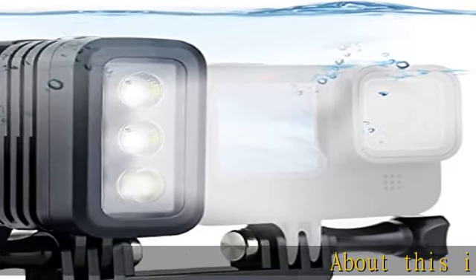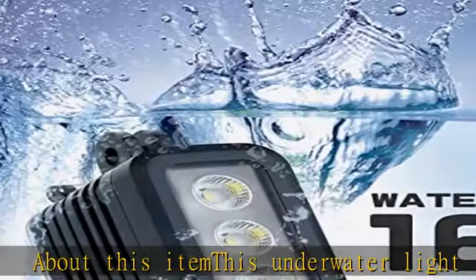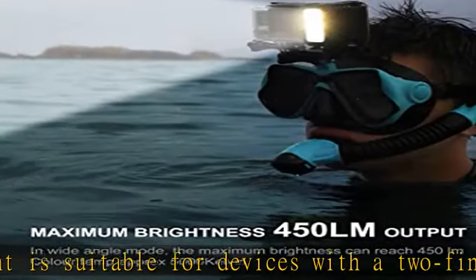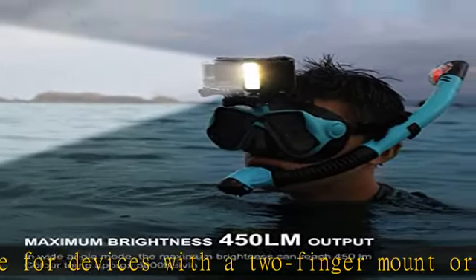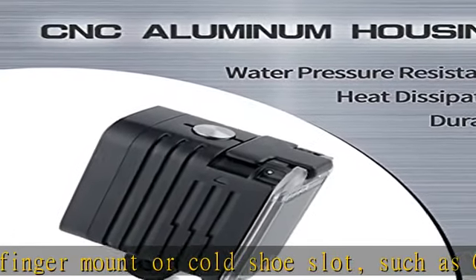About this item: this underwater light is suitable for devices with a two-finger mount or cold shoe slot, such as GoPro Hero 11, Hero 10, Hero 9, Hero 8, Hero 7, Hero 6, Hero 5, Hero 4, Hero 3, Hero 3 Plus, DJI OSMO Action Camera, SLR Camera, etc.